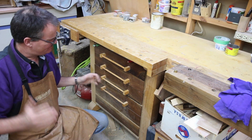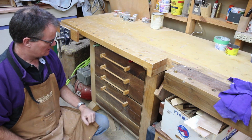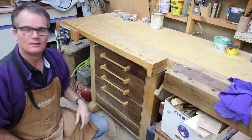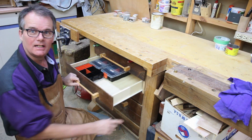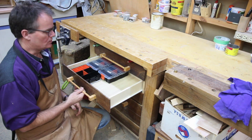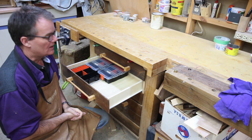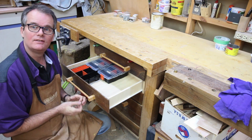So I built these bench drawers 12-15 years ago, somewhere in that time frame. At the time I used these simple undermount kitchen drawer slides for the drawers. They're cheap, they had a 75 pound rating. I thought they'd be fine, and they were fine for a long time.